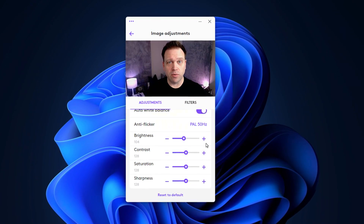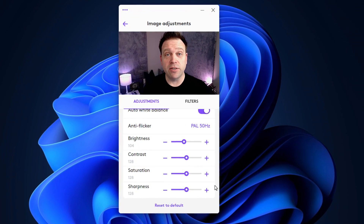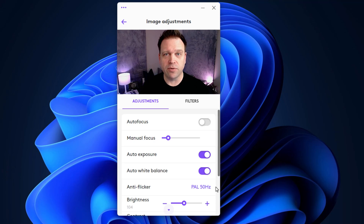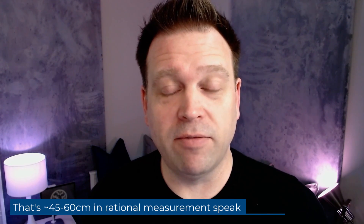This is the Logitech C920. I've set the brightness down a little from 128 to 104, but kept the contrast, saturation, and sharpness. This is also the onboard microphone from the Logitech C920. From a settings perspective, I've left on auto exposure and auto white balance, and I've turned off autofocus because it was hunting a bit when I moved in and out from the camera. I'm approximately 18 to 24 inches away from the camera lens and microphones, so you can get an idea of what it sounds like — it's always better to be closer to the microphone.